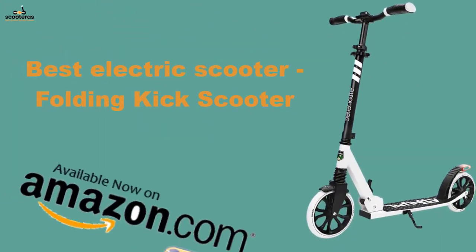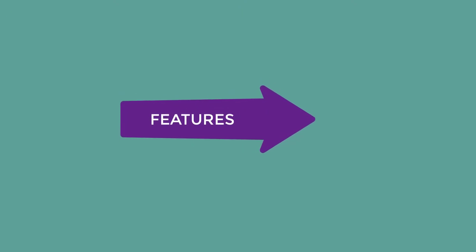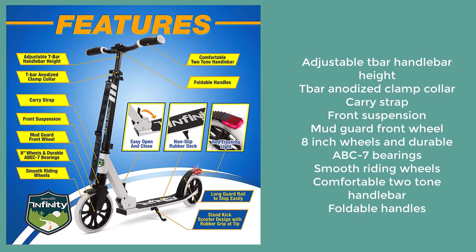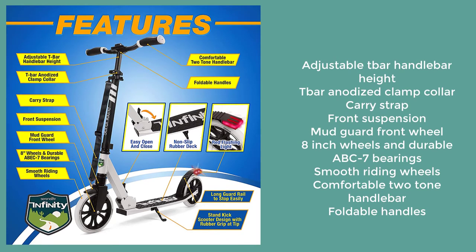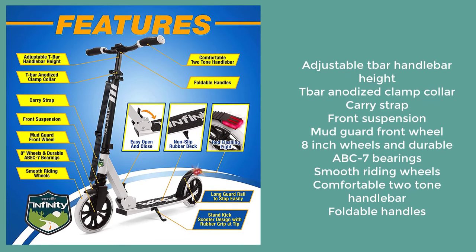Best electric scooter folding kick scooter. Features an adjustable T-bar handlebar with anodized clamp collar, carry strap, front suspension, mudguard, front wheel, and durable 8-inch wheels.